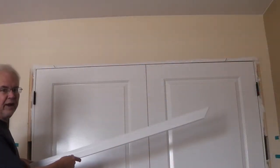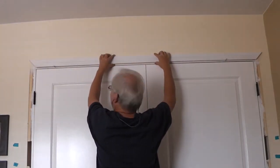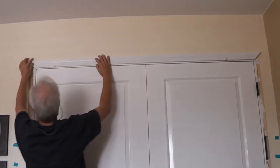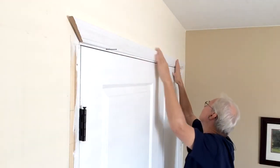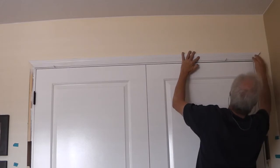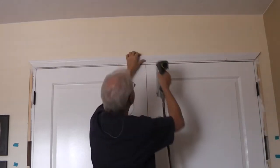With the top piece now cut on both ends, let's see how it fits. Right on — let's tack it up.